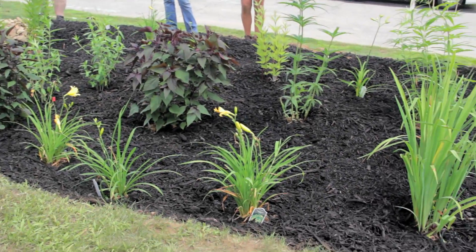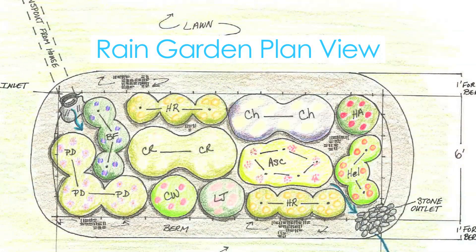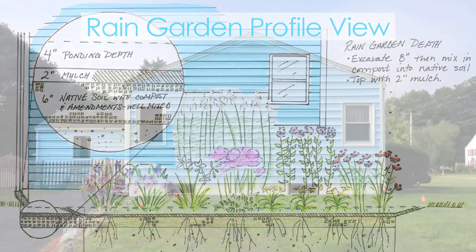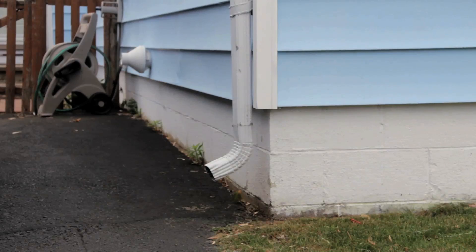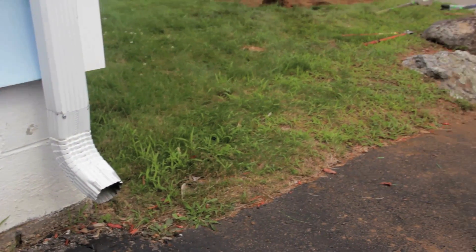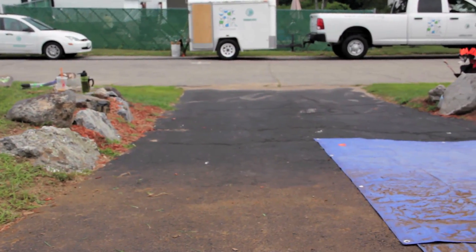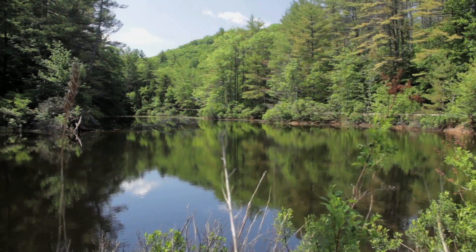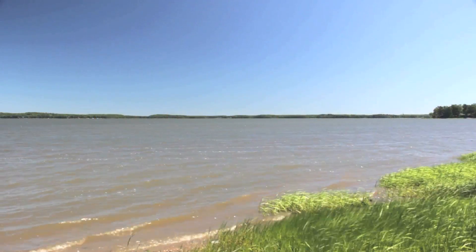Rain gardens are a type of site-level stormwater management practice designed to capture and absorb rainwater to reduce stormwater pollution. In this video, we'll show you the steps involved in installing a residential rain garden. At this site, runoff from the roof flows from the gutter down the driveway and into the road. By redirecting roof water into a rain garden, we reduce the volume of water as well as the potential pollutants it can carry. This reduces the burden on municipal stormwater infrastructure and pollution into nearby surface waters.